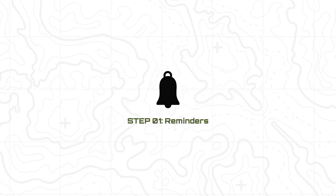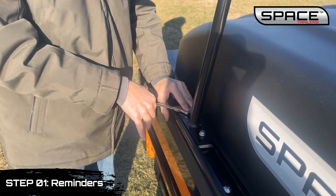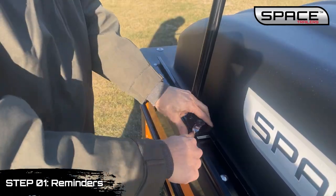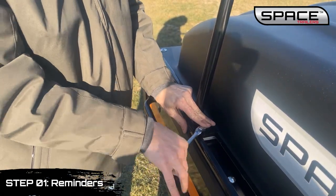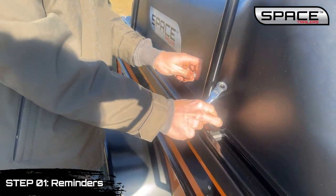Canopy Removal Step 1 Reminders. Caution! To prevent injury or trailer damage, two people are required to remove the canopy, and the canopy support rod must be placed into the trailer support rod hole.